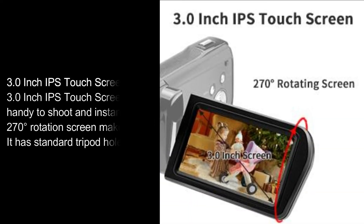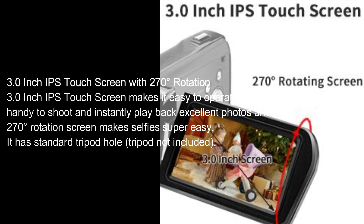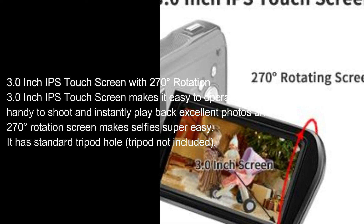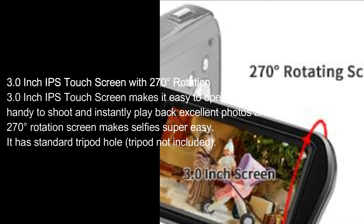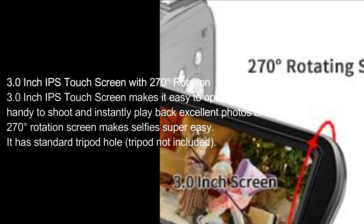3.0-inch IPS Touchscreen with 270-degree rotation. The 3.0-inch IPS touchscreen makes it easy to operate and handy to shoot and instantly play back excellent photos and videos. The 270-degree rotation screen makes selfies super easy. It has a standard tripod hole; tripod not included.